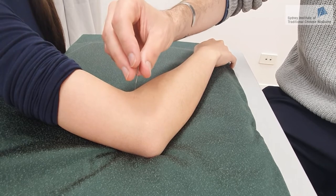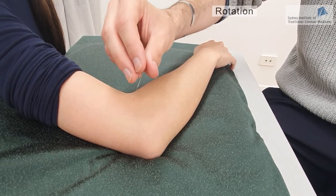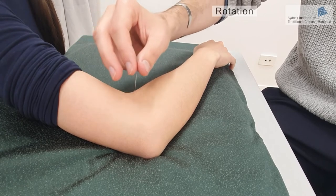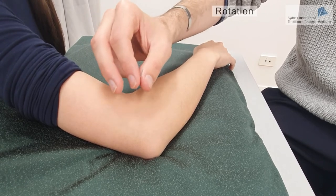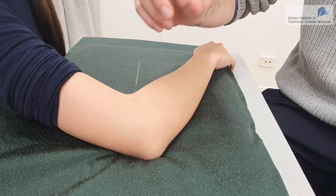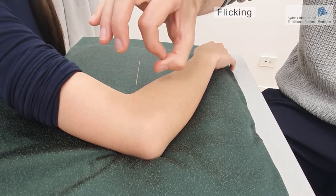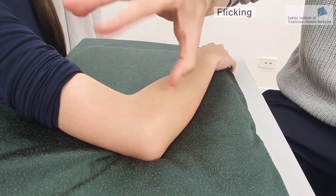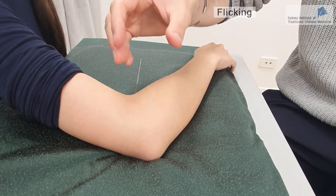The third technique is the rotation method, which involves turning the handle of the needle around the point at a degree of around 30 degrees. Then there is the flicking method, which involves flicking the handle of the needle with your index finger, and this will also stimulate the De Qi sensation.